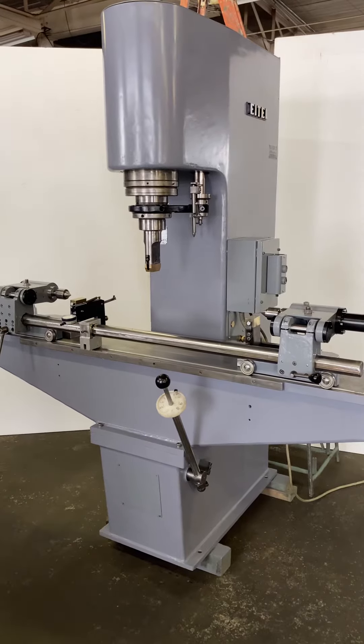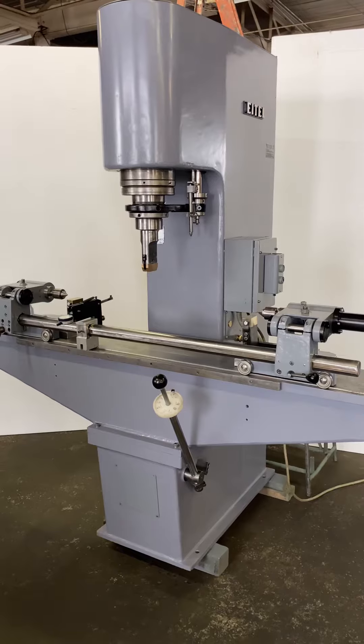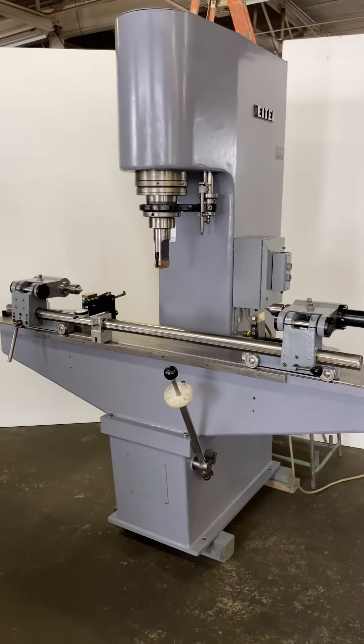This is a 25-ton RP25 ITEL straightening press. We've just finished it, and we're going to show it under power.